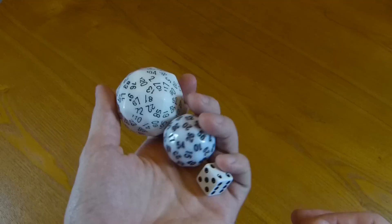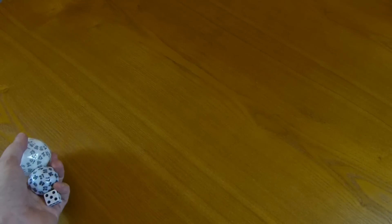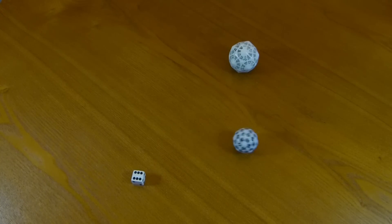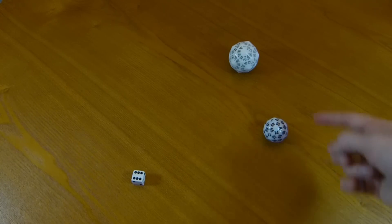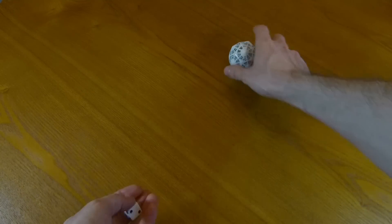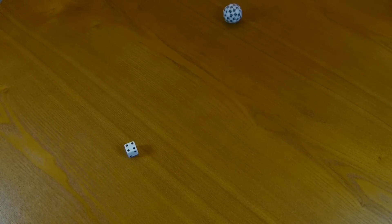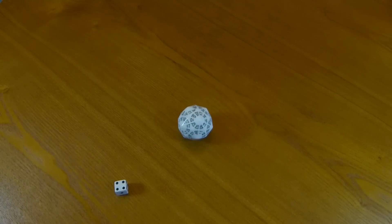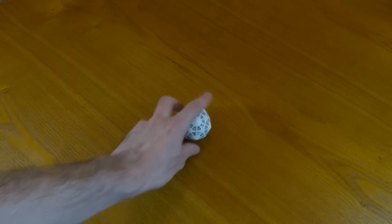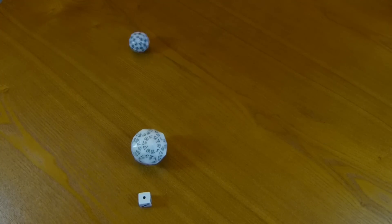It doesn't roll forever though — we were a little worried about this, that it would just keep rolling and rolling and never stop. The D6 stops first, but the D60 actually rolled on for quite a bit longer than the D120. Let's try it again. If you give it too much force, sometimes it goes on forever — it sort of has two different modes of rolling depending on how it starts. But if you don't give it that much force, it stops pretty quickly.